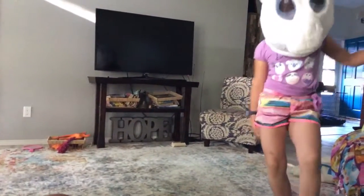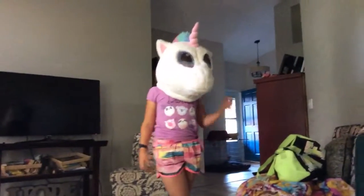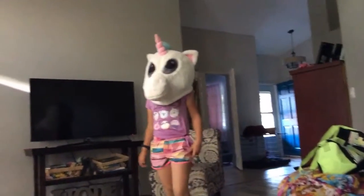Hello! This is Uni from UniLand. Today I'm going to show you how to do a cartwheel.